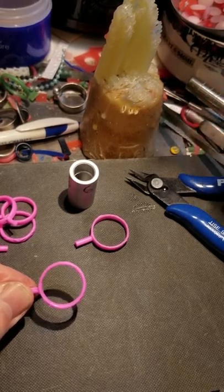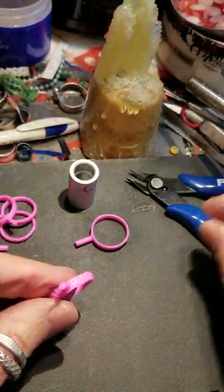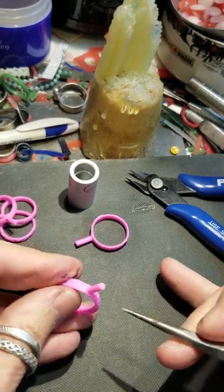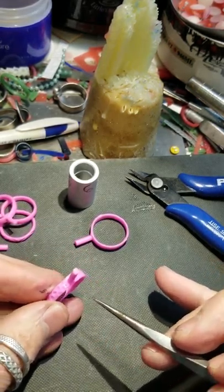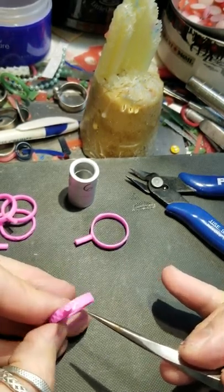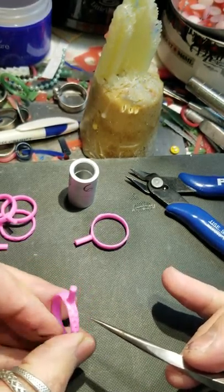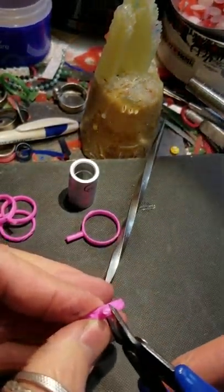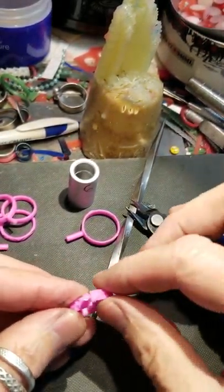The next thing I do is look for which side of the ring I want to get rid of, because I'm making this a size six ring. It's probably about a size 10 right now, so I'm going to cut a chunk out. This looks like the nicer side, so I'm going to take my nippers and cut it there.